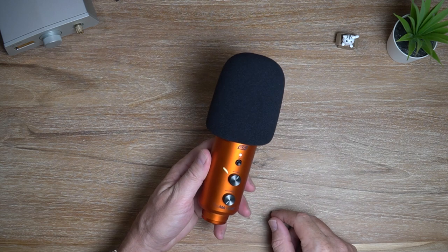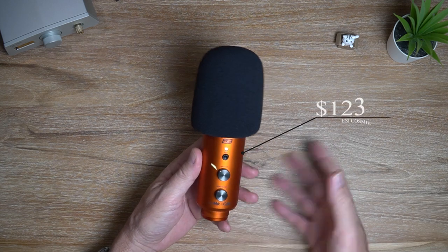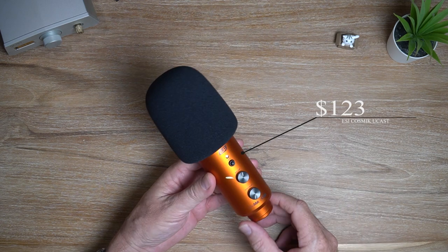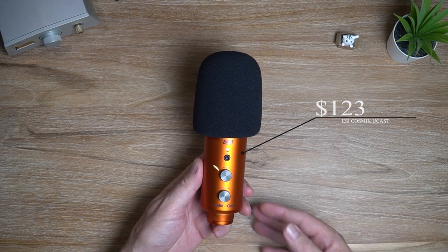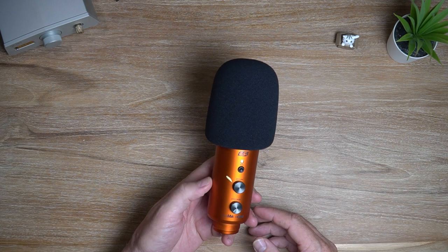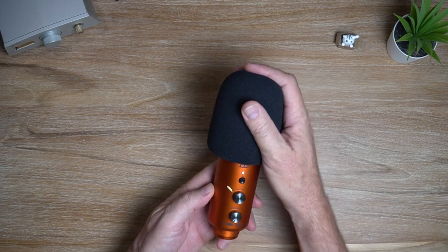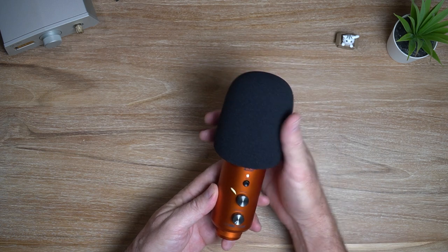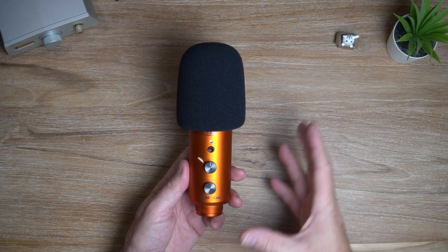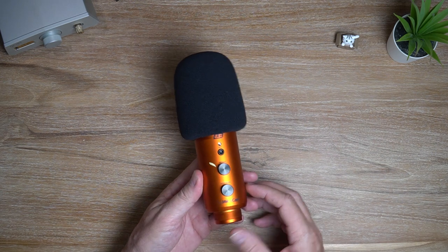Considering the price, which I haven't mentioned yet — the price is around $123 US dollars or €109 euros. I wasn't able to find it on the major selling platforms like Amazon and AliExpress, but there are many international distributors around, so you'll just have to check online to see if there's one that works for you.